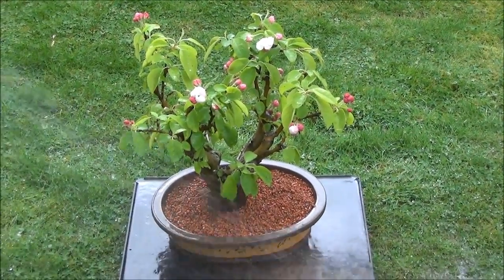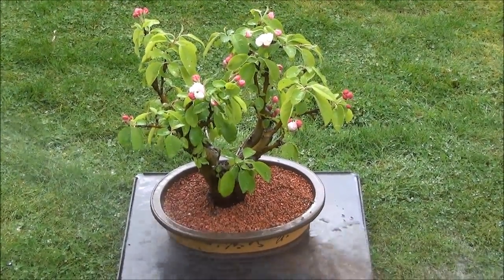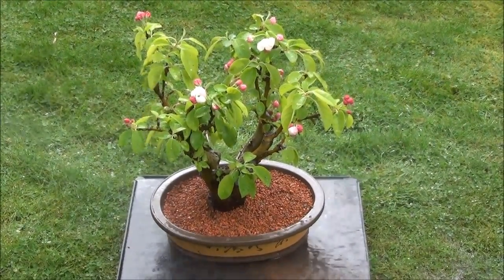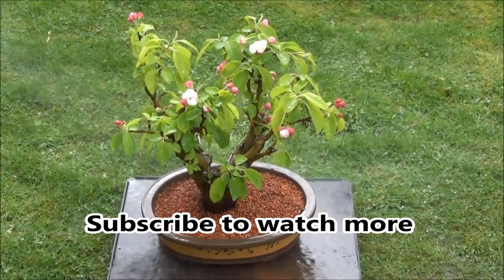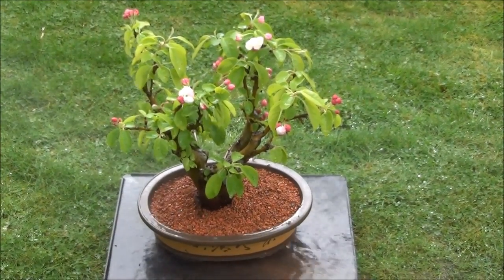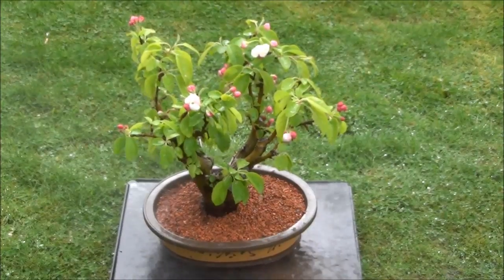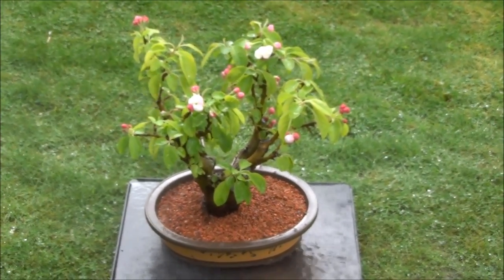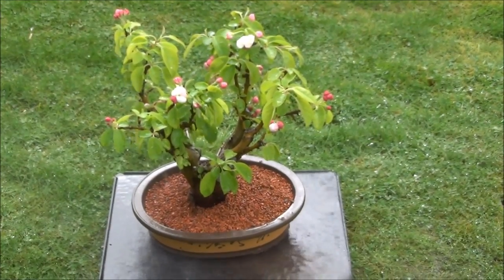We had bare rooted it so it needs a lot of TLC and intensive care. The tree will be kept out of sun for at least two weeks and it will be watered thoroughly every day. That's basically all the care that it needs, and there will be no feeding until after that time.